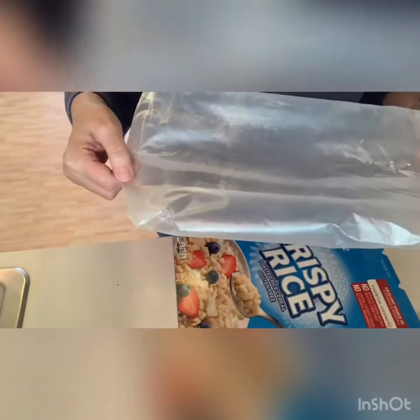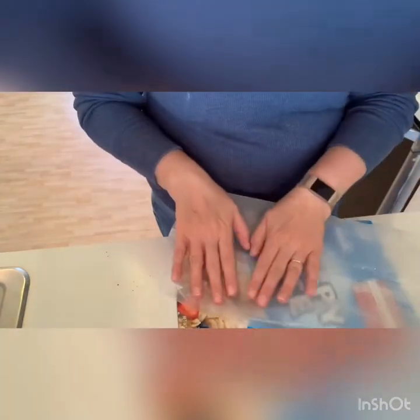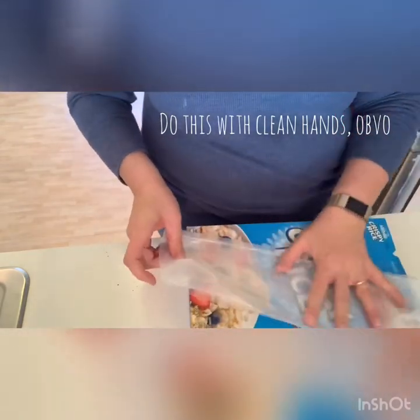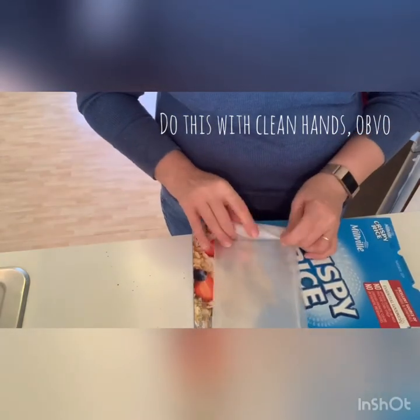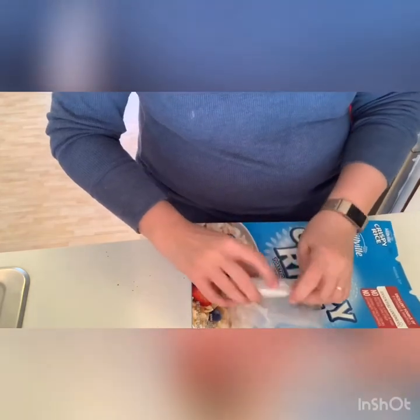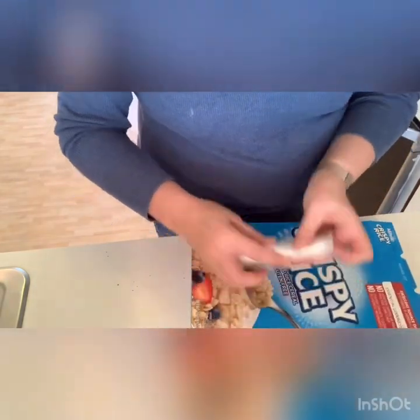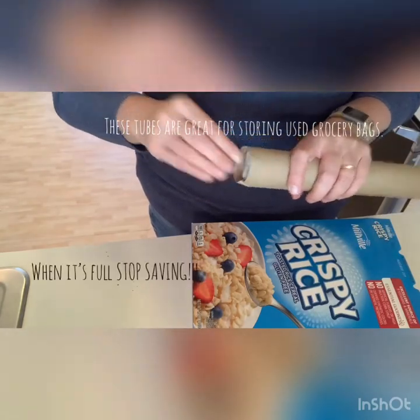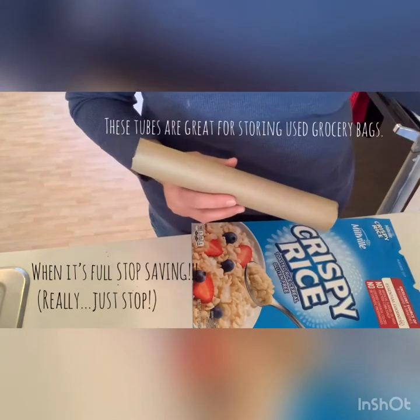The important thing — you want to take your bag. The good thing about this is that it's been inside this box, so it hasn't really had an opportunity to get covered in germs from the outside world. So you're just going to take it, flatten it out a bit, maybe fold it in half, and then just roll it up. And you're going to stick it inside your trusty little tube, which is going to keep it clean until you need to use it.